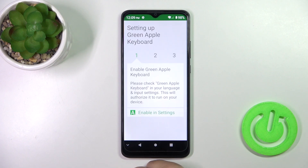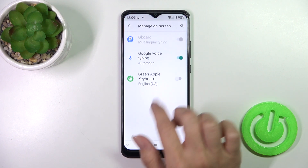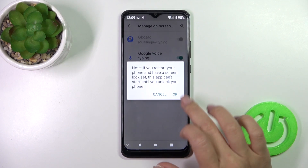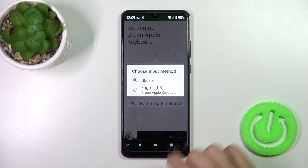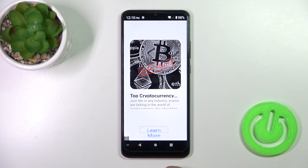Then tap to open the app, click to enable in settings, and in your Green Apple Keyboard click on the toggle. Tap OK twice, then go back, click to switch input methods and switch your current keyboard to the Green Apple Keyboard.